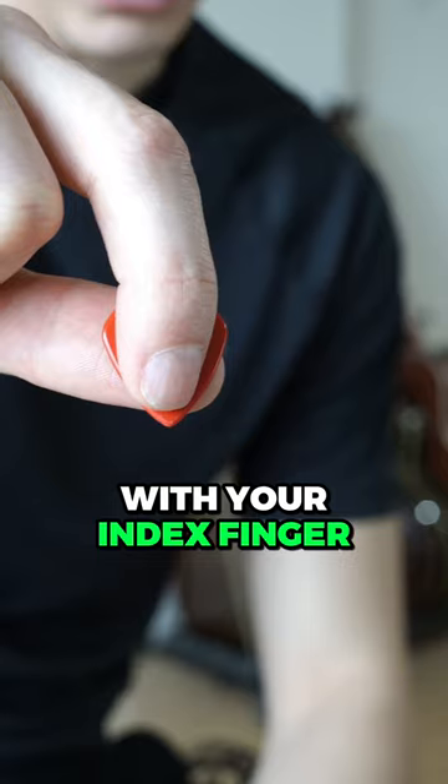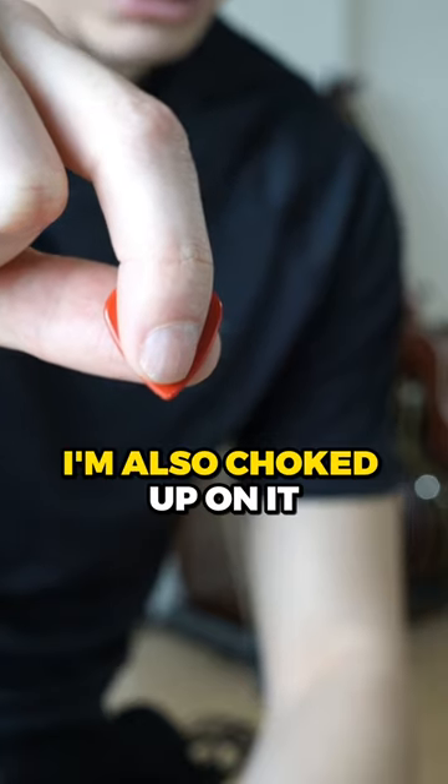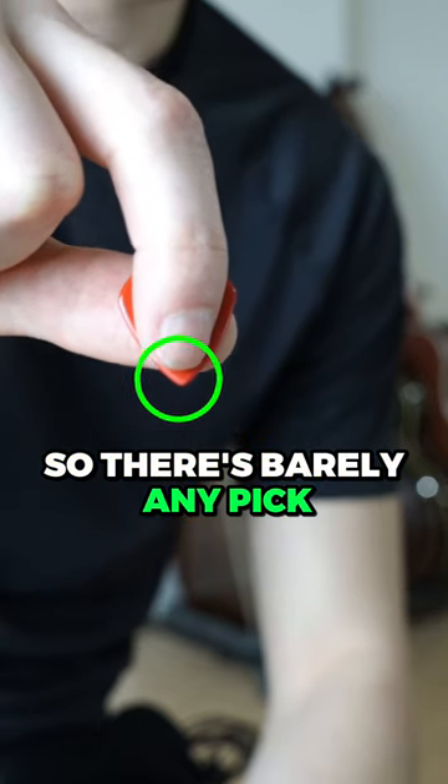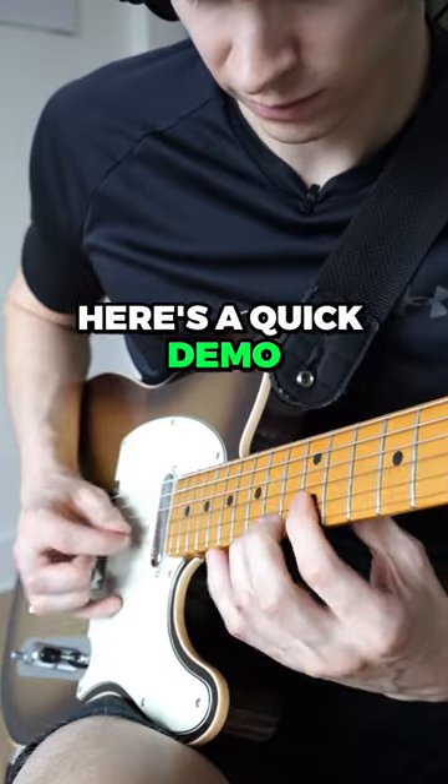The first way looks like this, with your index finger pointing downward and your thumb pointing this direction. I'm also choked up on it, so there's barely any pick actually showing. The more room you have, the more room for disaster. Here's a quick demo.